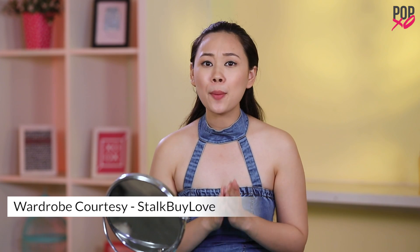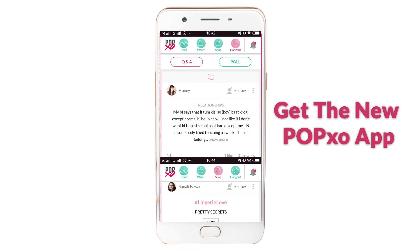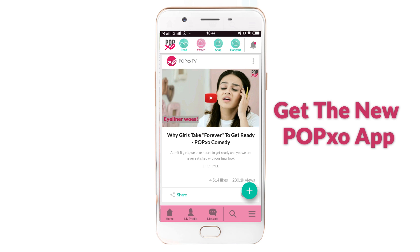These hairstyles are really easy to make and are perfect for the summertime. Let me know if you find this video helpful in the comment section below. Download the PopXO app if you haven't already, and don't forget to subscribe to PopXO TV.